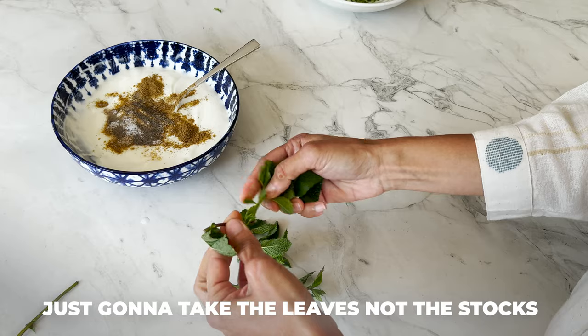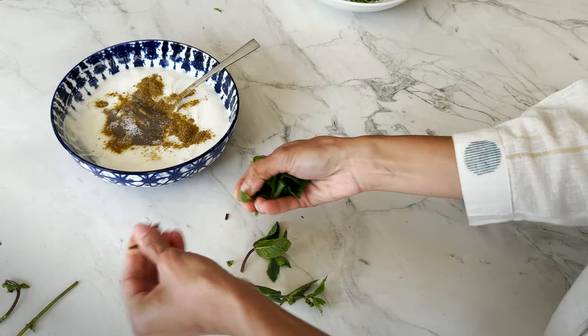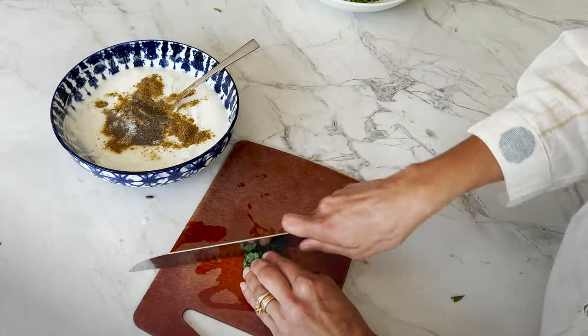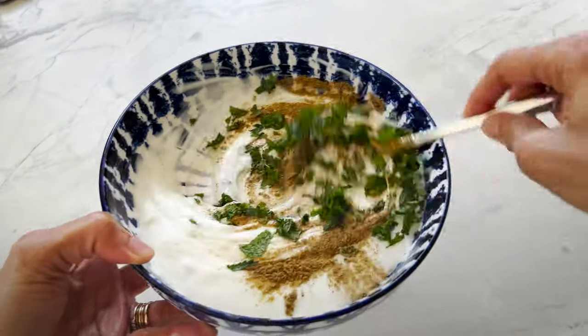I'm just going to take the leaves, not the stalks — they're very hard and not great to eat. Just some leaves, maybe 10 to 12. I'm going to finely chop this up and then just mix it all in.